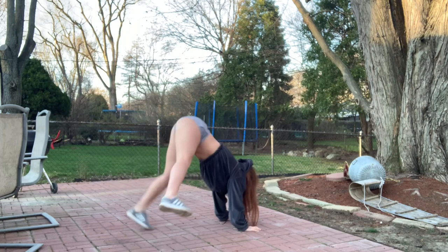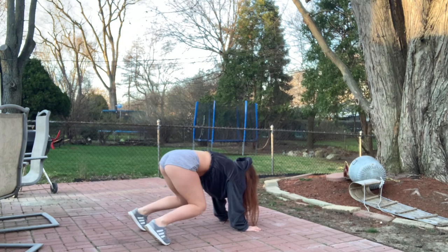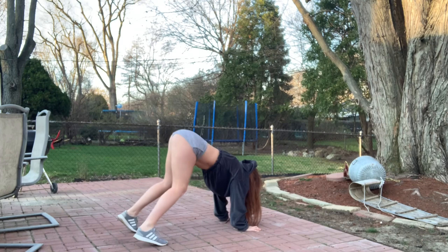Second step: you bend the knees, straighten the knees, bend the knees, straighten the knees. And then as you do that you're gonna start doing a little circular motion with your butt, and then add the two together.